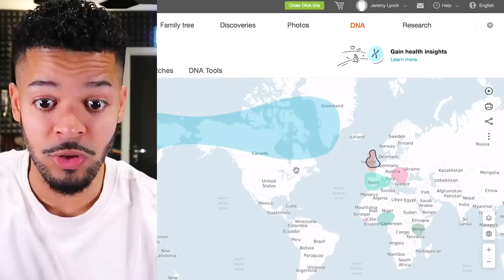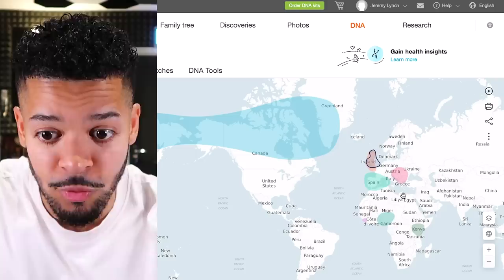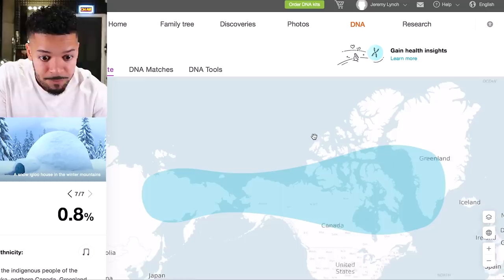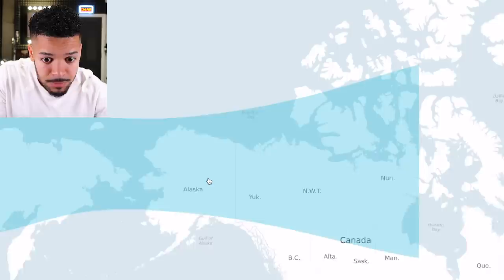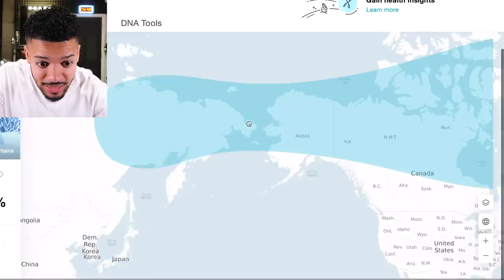That's the overview, but check this out — you've got this map of the world where the regions you're from are colored in, and you can click on any region and it gives you an in-depth detailed breakdown of exactly what regions your ancestors came from. So let's start with the big blue one here — that's the Inuit. If I zoom in, you can see the potential regions: some Greenland, the top half of Canada, Alaska, and it's even creeping into Russia. That is sick, this is so cool!